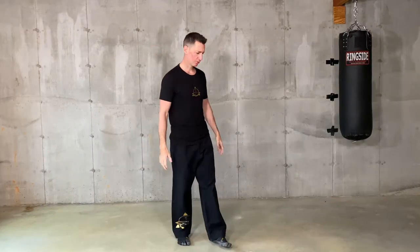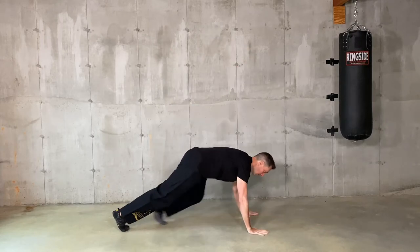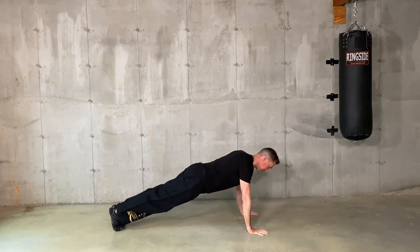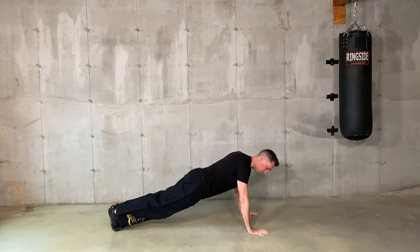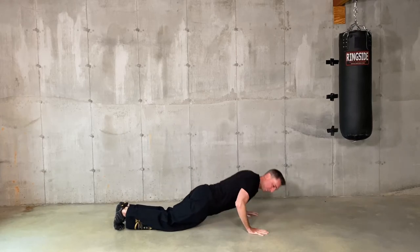Push-ups — I guess everybody knows how to do push-ups. Make sure you don't open your elbows too much; that's going to put too much pressure on your shoulders. Try to have your elbows going toward your body when you do your push-ups. The nose touches the floor and back up. You go for as many as you can for 20 seconds. If before the end of the 20 seconds you can't go anymore, put your knees on the floor and keep going — you don't stop.